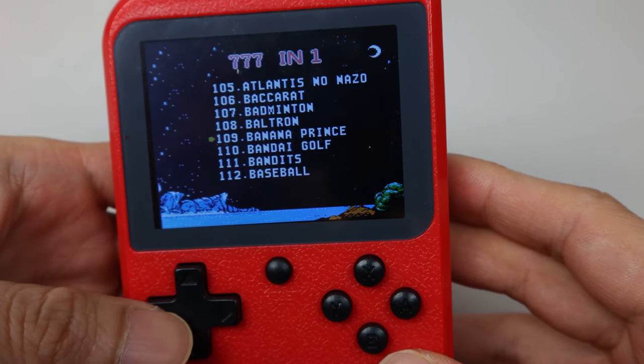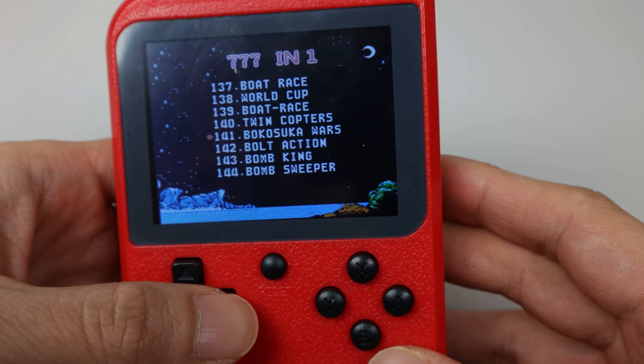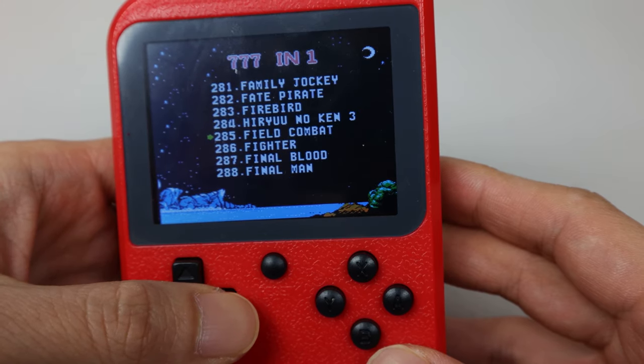This unit comes pre-installed with 777 titles, including Super Mario Bros., Contra, Adventure Island, etc. Note that without the ability to save game progress, you won't see titles like Zelda or Pokemon.